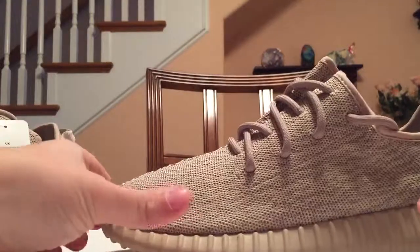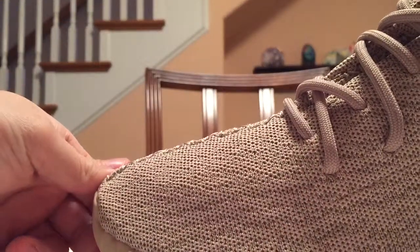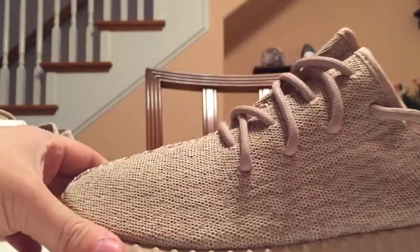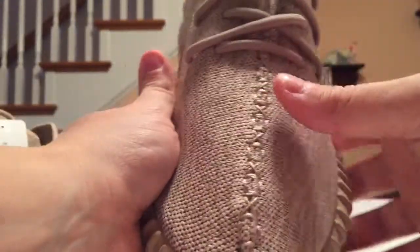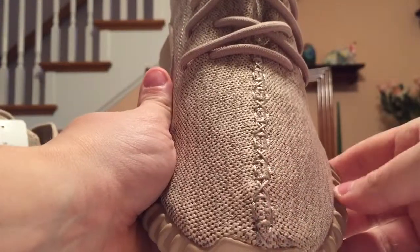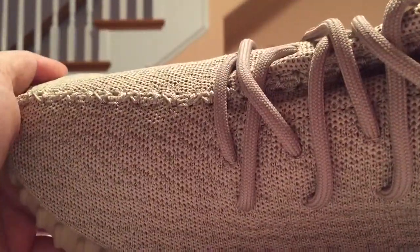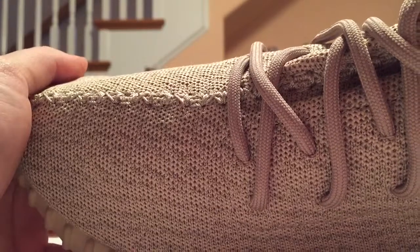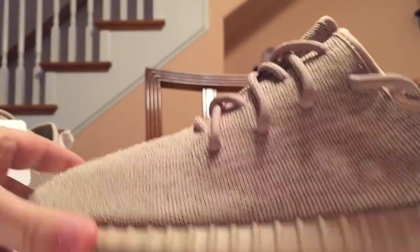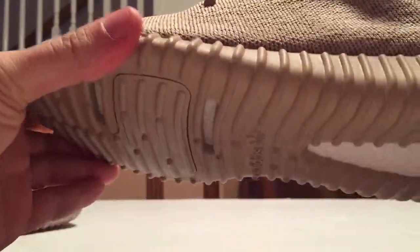First off you have the mesh material right here — get a close-up and you can see all the lines on it. It all blends in a lot compared to the other colorways since it's pretty much all the same color. You have the stitching right here — X, square, X, square — it's a tan stitching. The laces also don't have any dots, it's not multi-color this time, it's just straight flat tan laces.